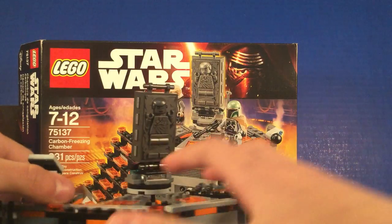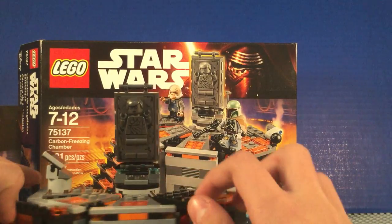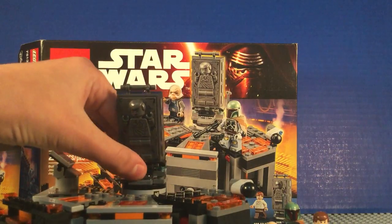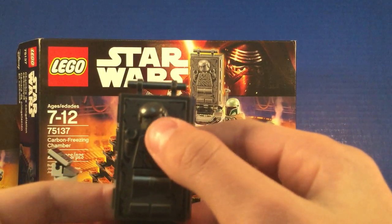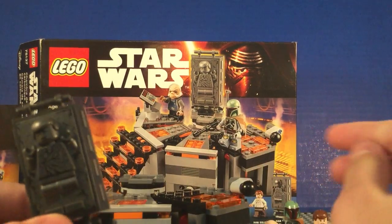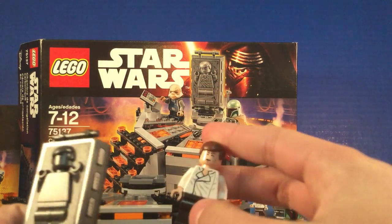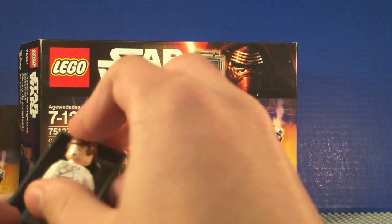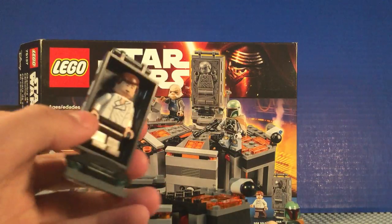Only this part can move. Here is Han Solo in carbonite. You take this off — really cool mold that I never got before. There are side buttons on it, that's really cool. And what you can do is actually put Han into the carbonite — he clips on these poles.